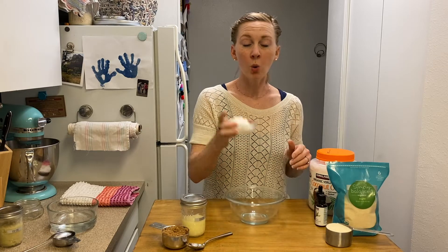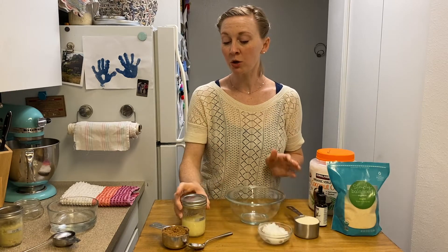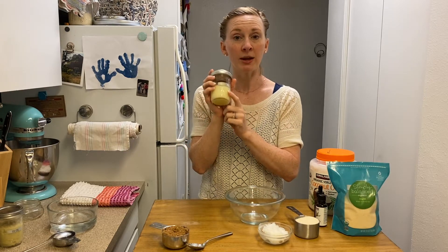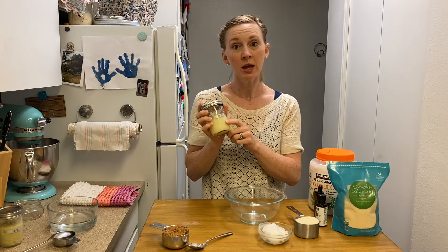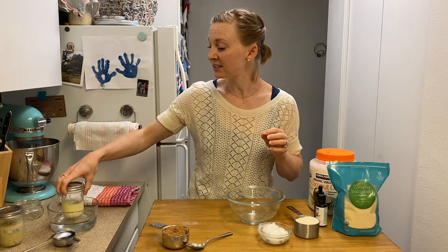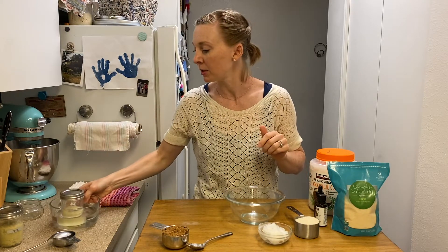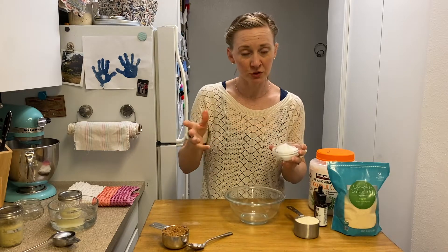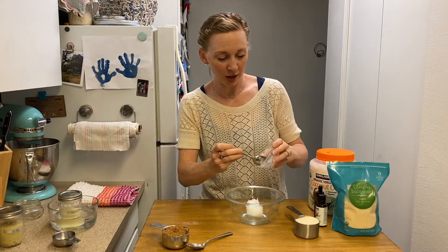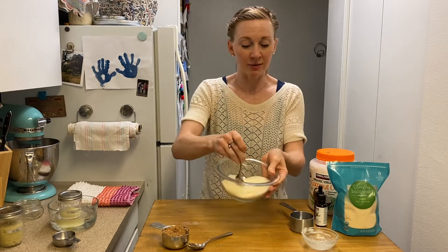Okay, so here we go. We're gonna use one part oil to two parts sugar. Now, if you're using a solid coconut oil, you're gonna want to warm it up a little bit. This one here is my chamomile coconut oil, and if you didn't catch my last video on how to infuse oils, you can check that video out here. This is the chamomile infused coconut oil I made, and I'm just gonna set it in a little bowl of some warm water, because we don't want the coconut oil melted, just softened so that it mixes up a little bit easier. I've already measured out a quarter cup of coconut oil and half a cup of organic dried cane sugar, and we're just gonna mix it together.